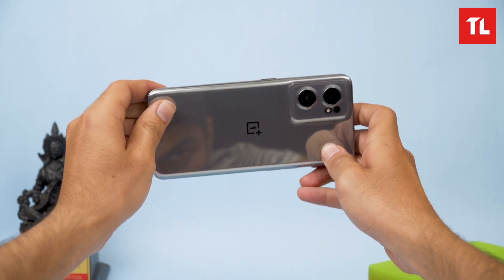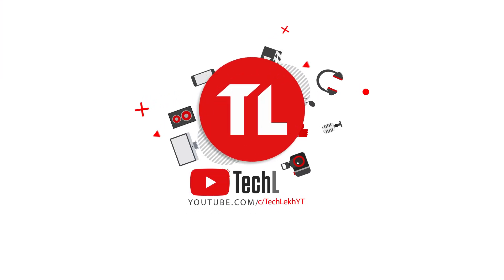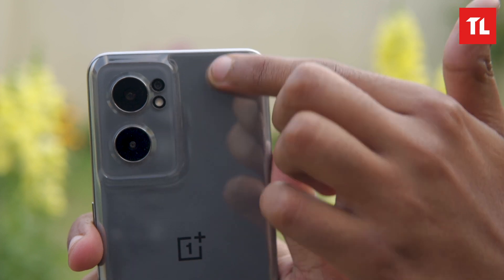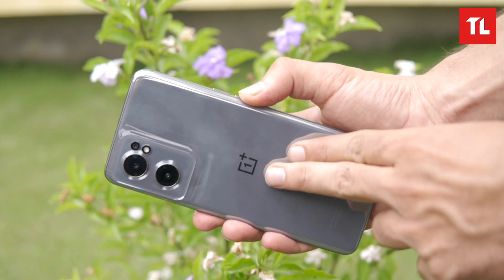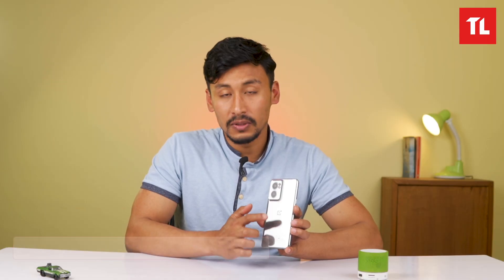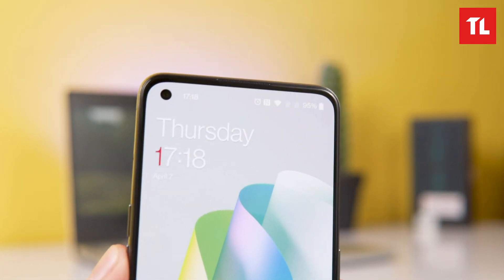Specs-wise, it is similar to the Oppo Reno 7. The Nord CE 2 has the same camera layout — it's a triple camera setup. The build is plastic, not glass, with a mirror-style finish that gives a perfect reflection effect.